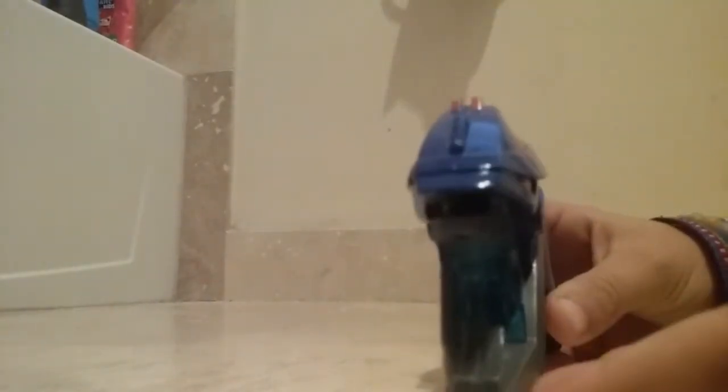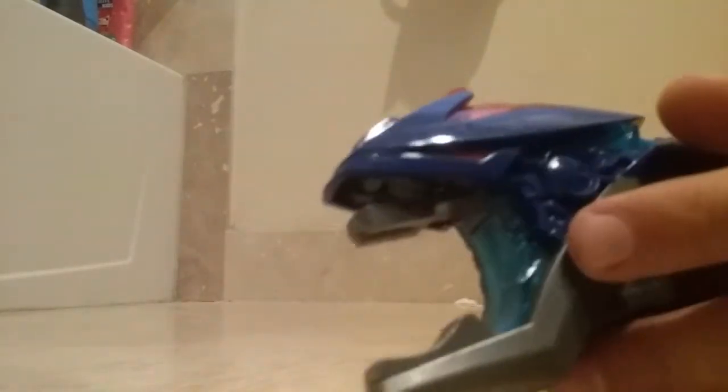To me it looks like a dragon, to be honest — like the eye, the head, whatever. That's where you put the batteries, right there. And it's pretty cool — it lights up. Let me get it a little darker in here so you can see it light up. It doesn't give too much light, but it gives a good amount of light that you would want to use.